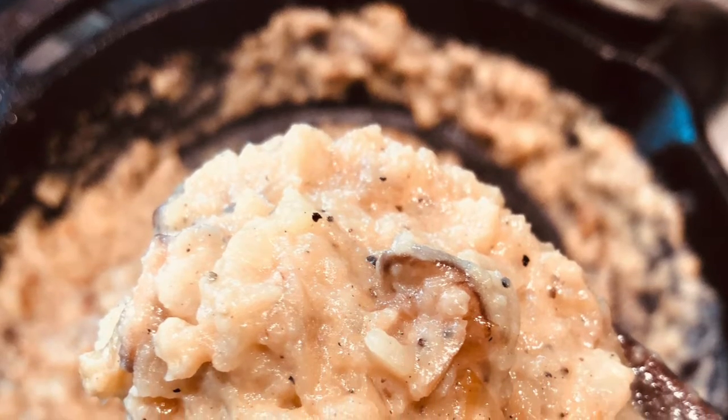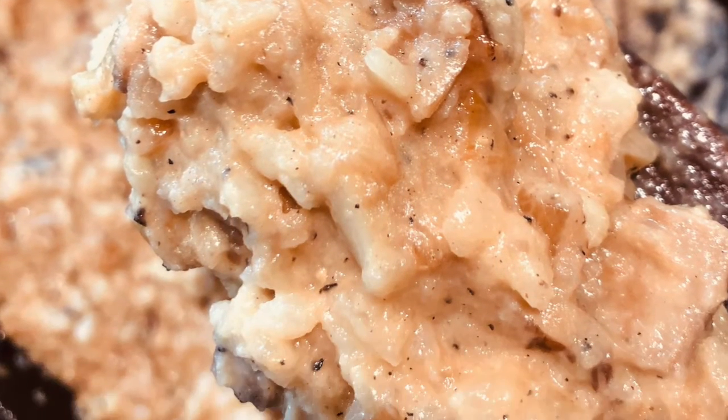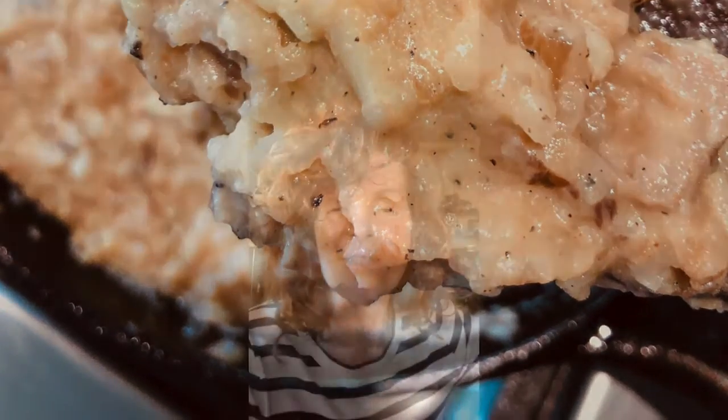And it goes with any dish you want, honestly — fish, meat, chicken, or by itself. And oh my god, it is like you feel like you're eating some beautiful, special mashed potatoes, but it's actually cauliflower. So it has so many health benefits for you. And you need all these health benefits because you know why, right? Who's better than you? Ain't nobody.